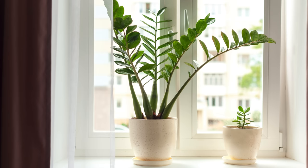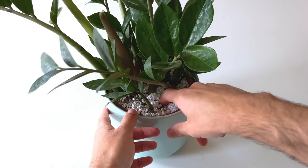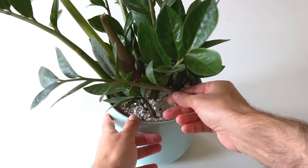How much water you give your ZZ plant will also depend on how much light the plant is getting in your home. If you keep your plant next to a south-facing window where it gets lots of direct sun, the soil and rhizomes are going to dry out much quicker than if you keep it in a lower-light position. You would then need to water a little more frequently, but do check the soil before every water to avoid the risk of overwatering.